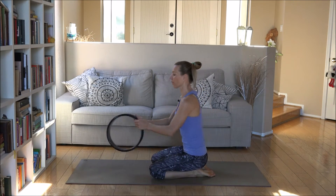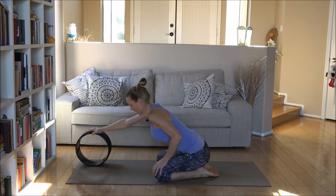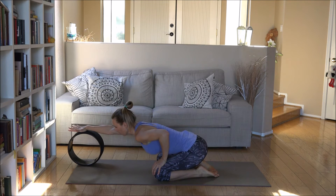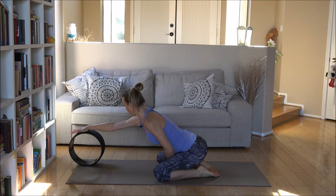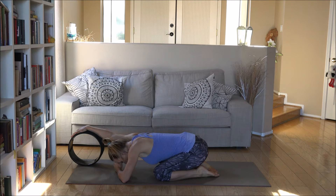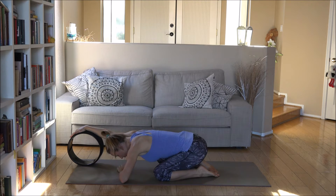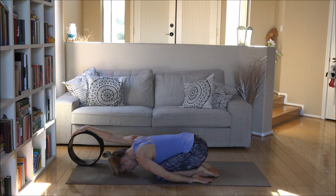Come onto your knees and bring your wheel right in front of you. Right hand goes right on top of the yoga wheel, then slowly open your knees a little bit wider than hip width apart so you can roll slightly forward and feel the lengthening in your arms without pulling the upper arm bone out of its socket. Draw the shoulder blades back and in, then start to lower your forehead towards the floor. You may want to start with a little support before going all the way down.